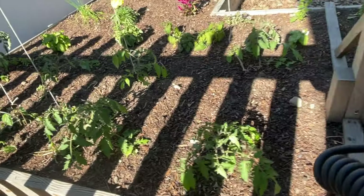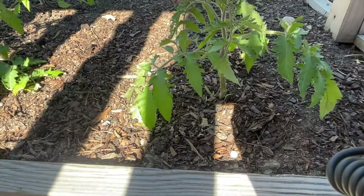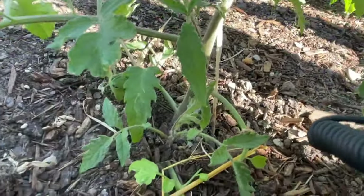It's been about five days since we planted these tomatoes. I wanted to show you how they're standing up on their own. Even though they were planted in a trench method and laying kind of flat, sitting in the sun all day they eventually just turn themselves right side up. As you can see, they are all upright, perfectly sitting straight up like they're supposed to.